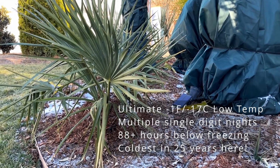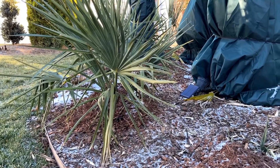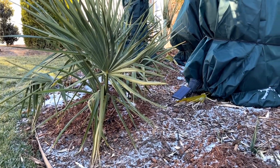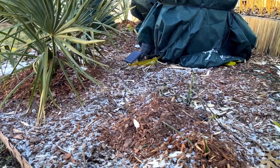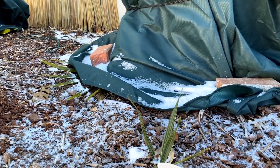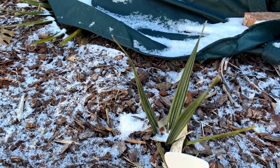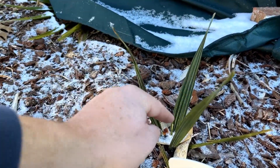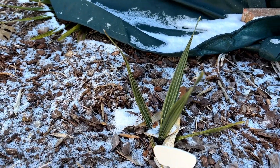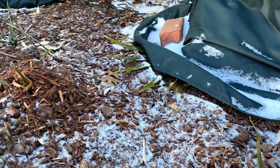Of course there's one of our uncovered sable minors that received zero protection and it looks really good. Here's one of the smaller sable minors that received no protection — you can see it's a little fried. We'll have to see how it does; it's in fairly rough shape.